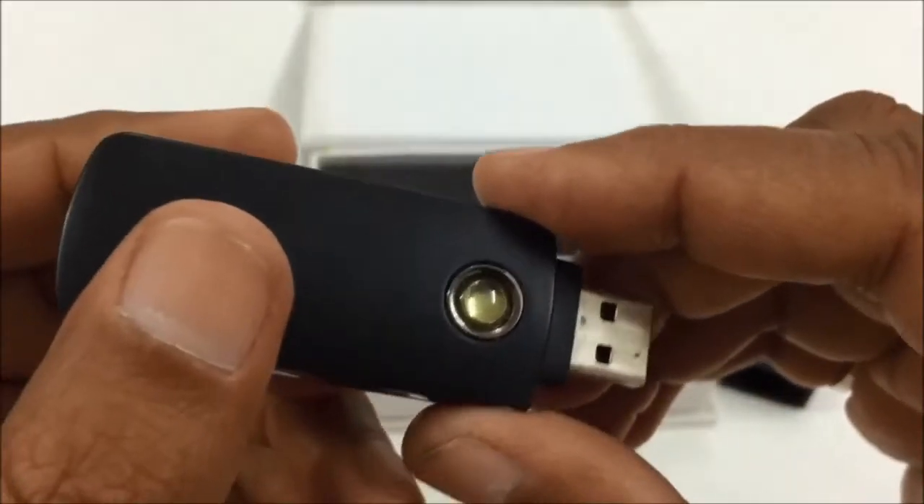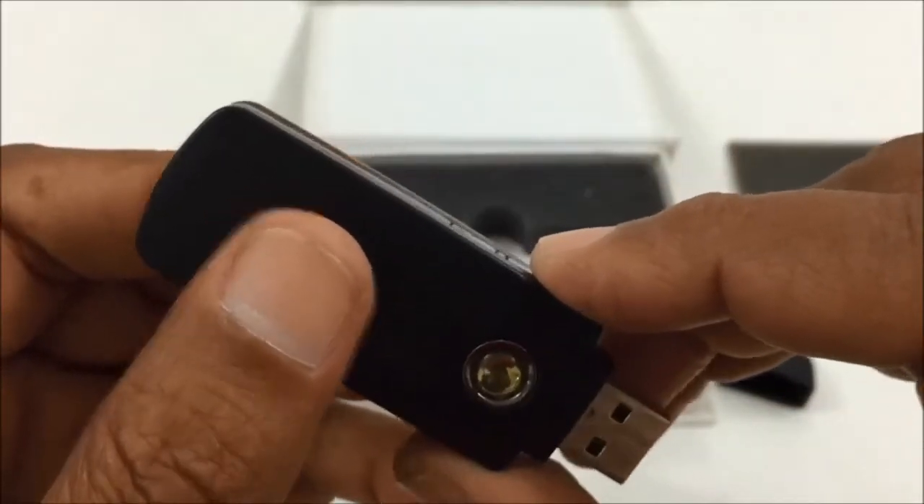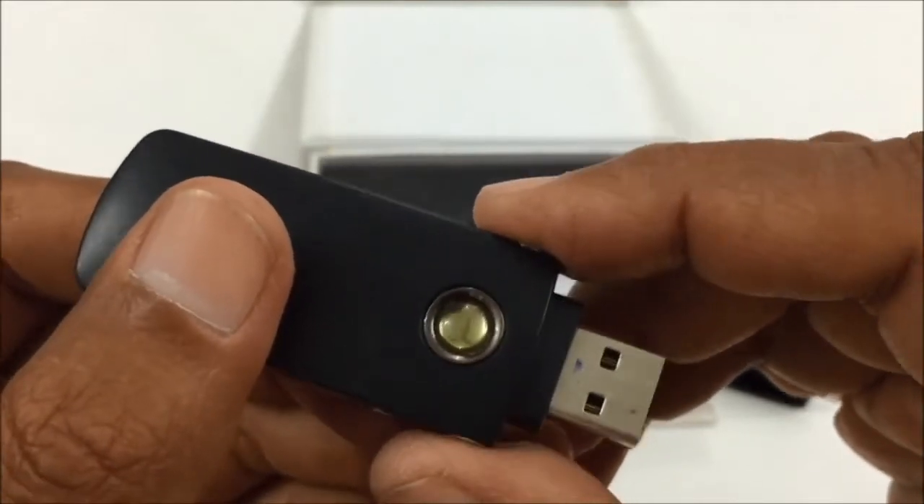Now it is switched off. I am going to show you how it will work with motion detection.